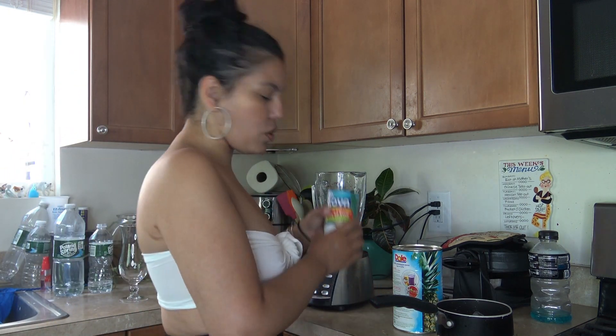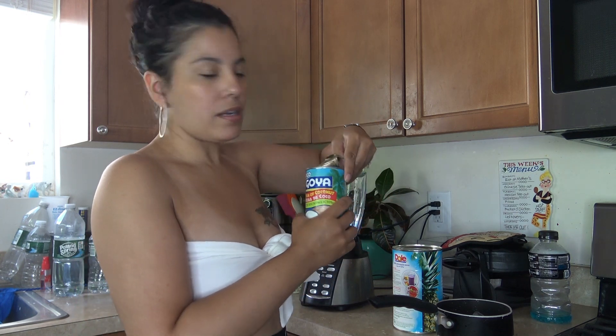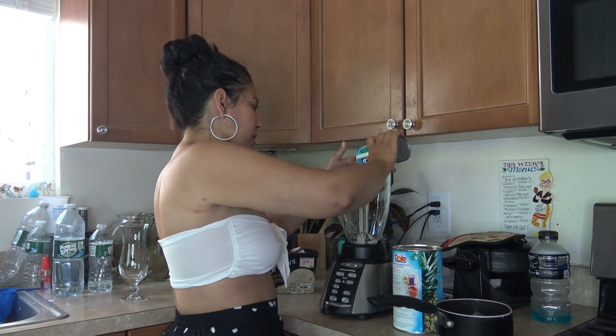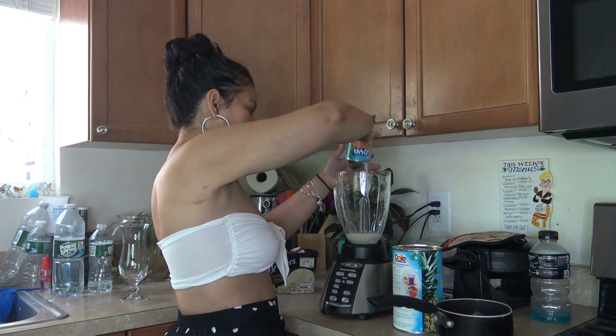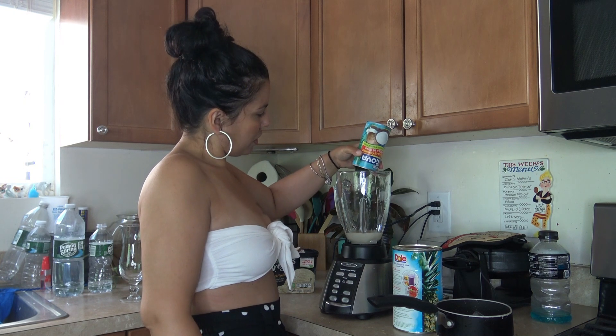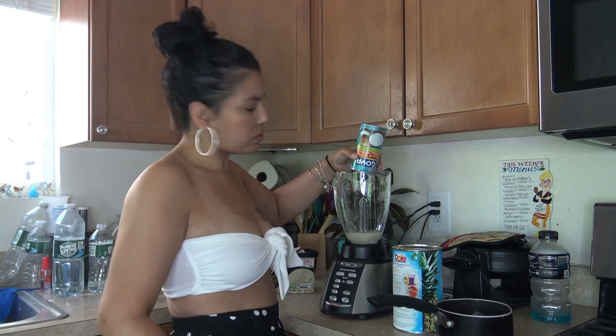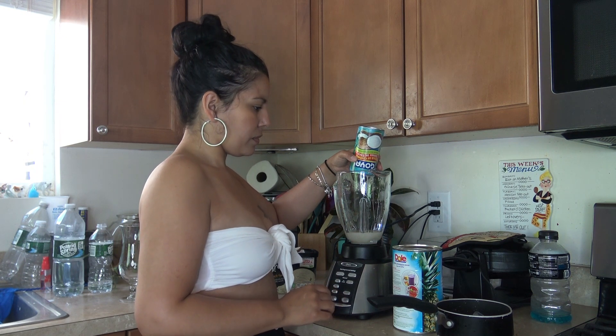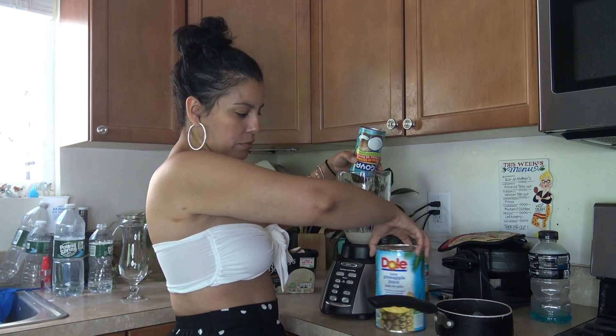So I did half a can yesterday, so I have half left and I'm going to dump this into the blender. Get yourself a nice blender right here, pour it up and just let it empty out, get everything.